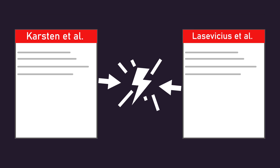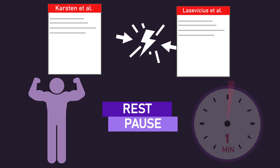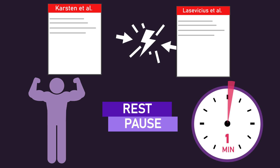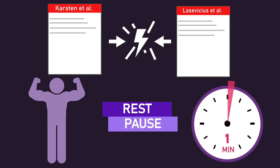It's difficult to say which of these three explanations — differences in training experience, the potential rest-pause style in the Carvalho study, or rest intervals — explains the conflicting findings between the Lasevicius and Carvalho studies. More research is undoubtedly required.